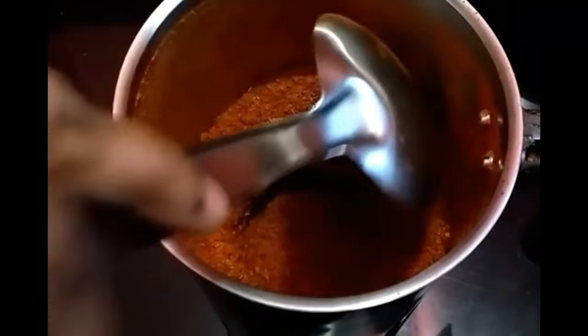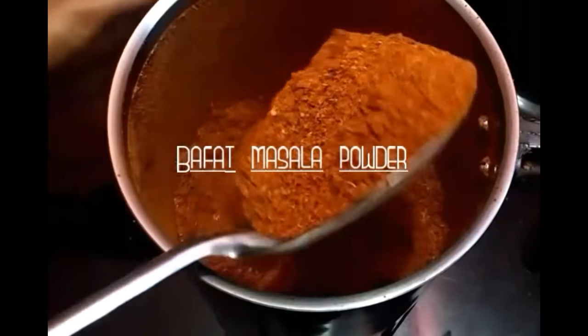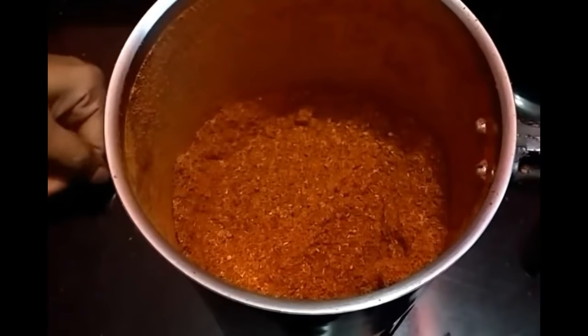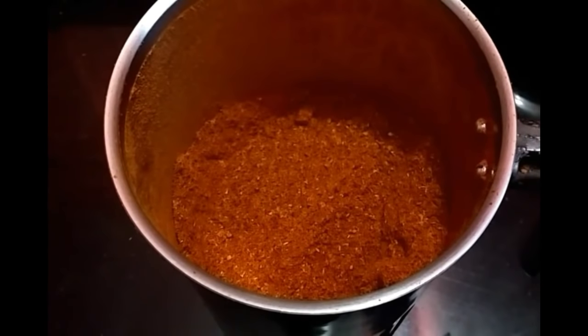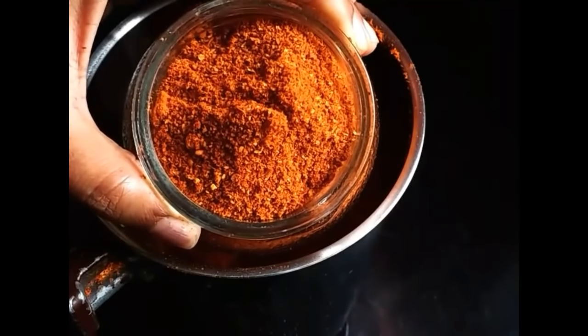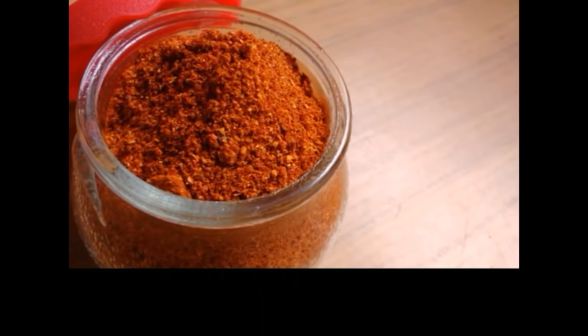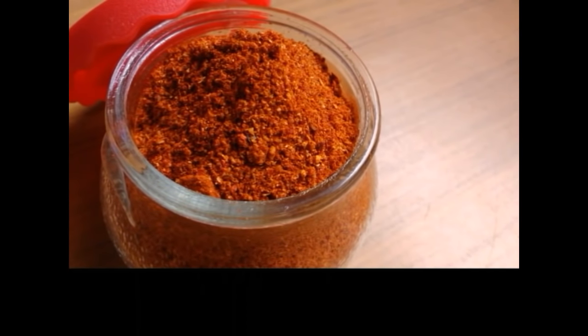And your buffet powder will be ready. You can use this as a pork seasoning and for any vegetable stir-fry or non-vegetarian dishes — the choice is yours. I hope you liked this video. Thank you so much for watching. Please do not forget to subscribe. Happy cooking!